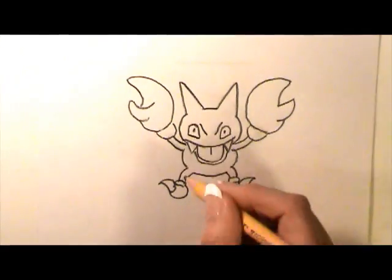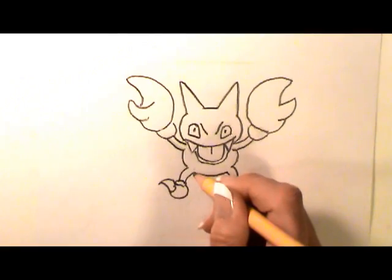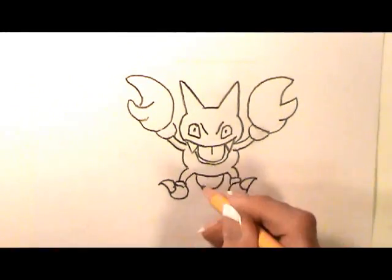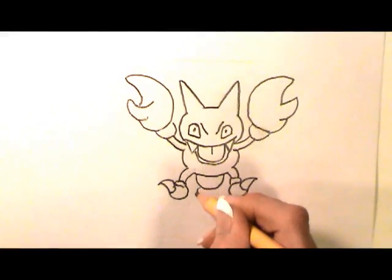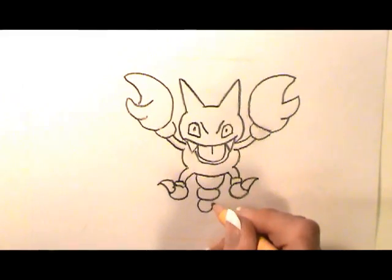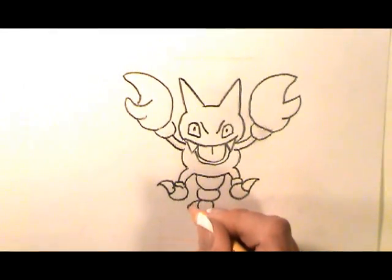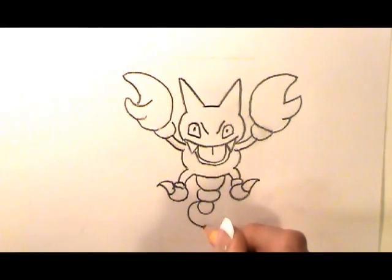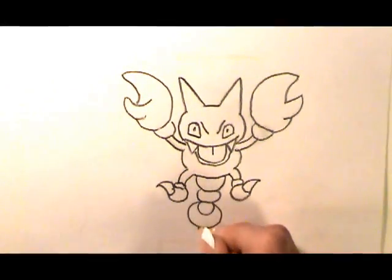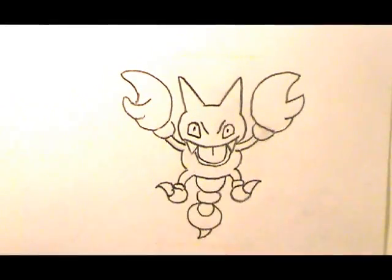We're going to do the tail, so from underneath, make a U shape. Then an oval — the top will be hidden behind that U shape — a circle, part of which is going to be hidden behind that shape, and around that, a large circle. And the stinger: a curved line, come back in with a curved line.